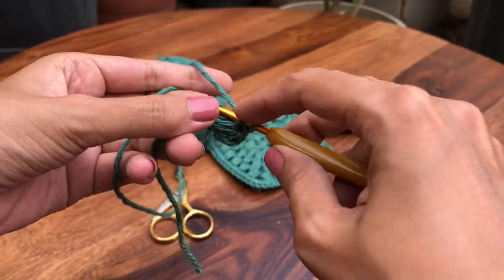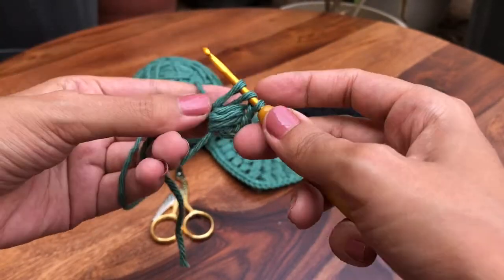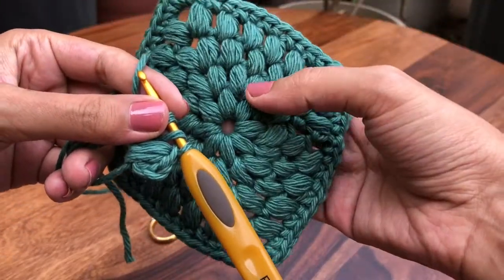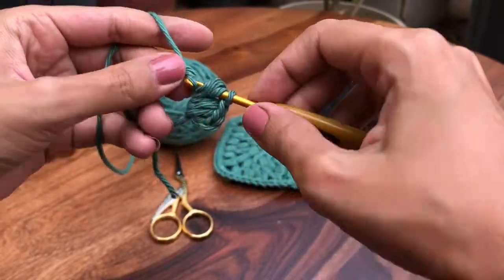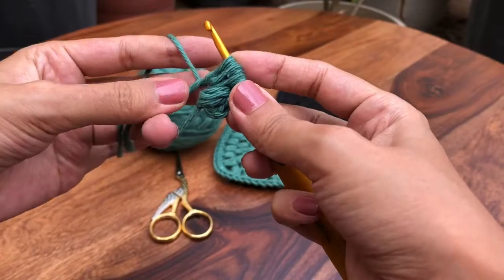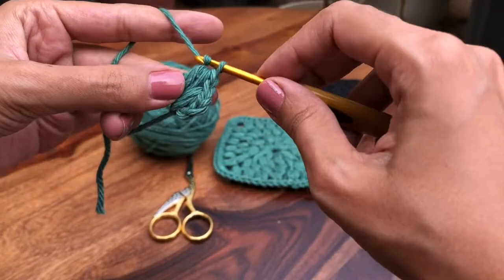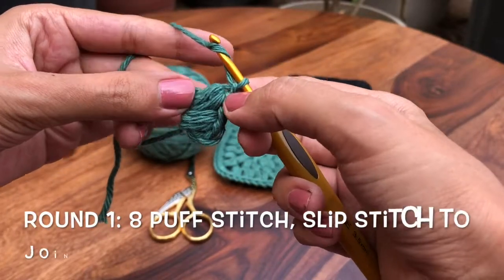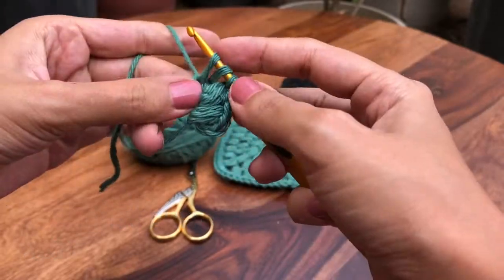Let's try that one more time: yarn over pulling up a loop, make a long loop — this has to be long so all of the puff stitches are nice and long. Pull through all loops, then chain one. The chain one at the end is included in the puff stitch — that's part of the puff stitch.